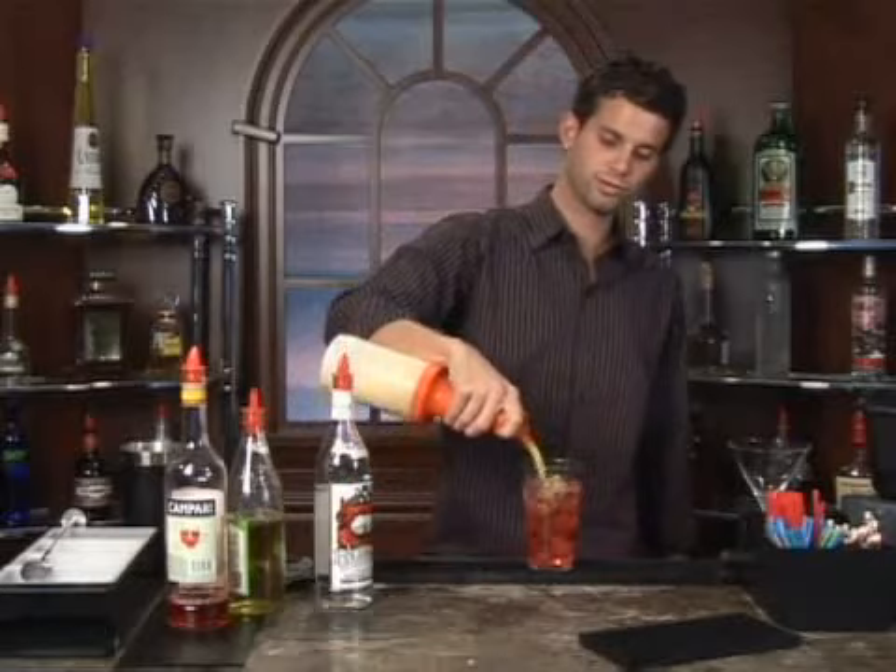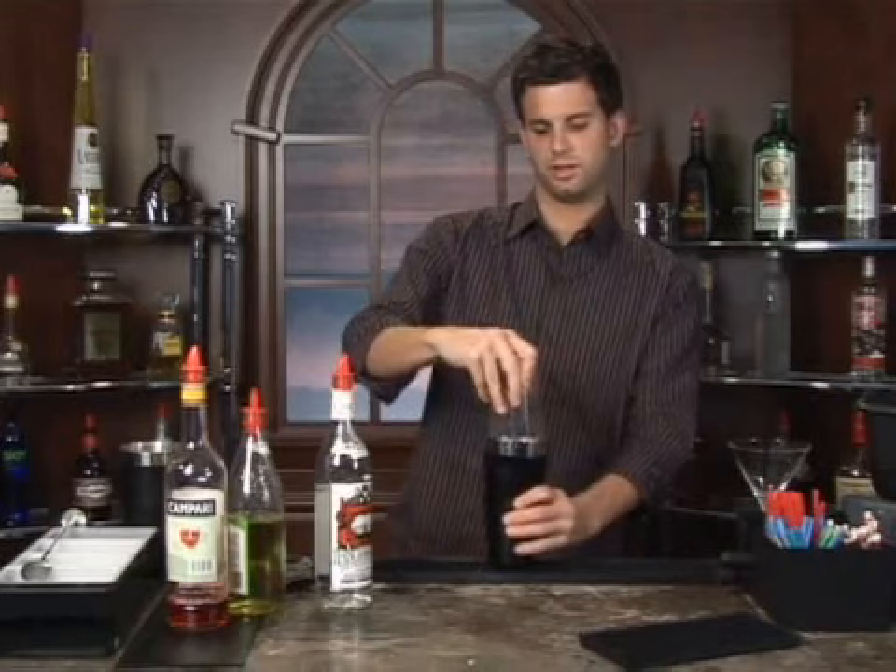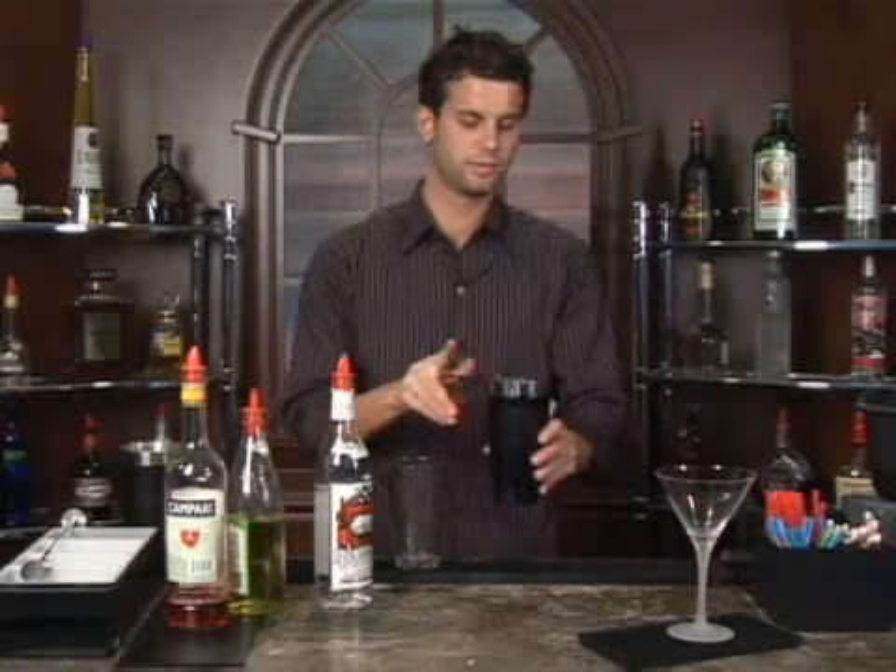Once we've done all that, grab a shaker, give it all a good mixing, throw up a martini glass, grab a strainer, and strain the cocktail into the glass.